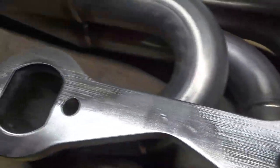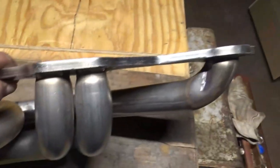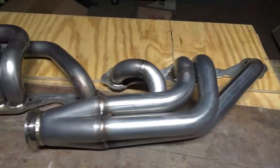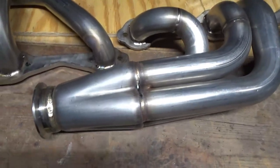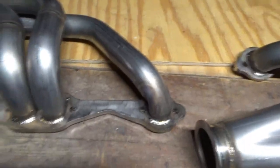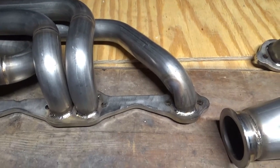After looking them over, they look really nice - everything about them. The flange is probably three-eighths, decent thick. These are 304 stainless. One thing that I was most concerned about, especially with trying to build some, is trying to get to your header bolts.